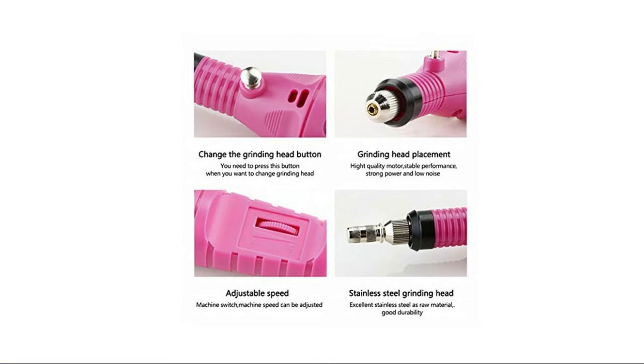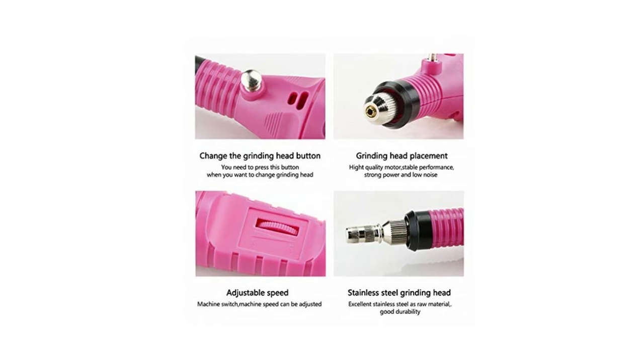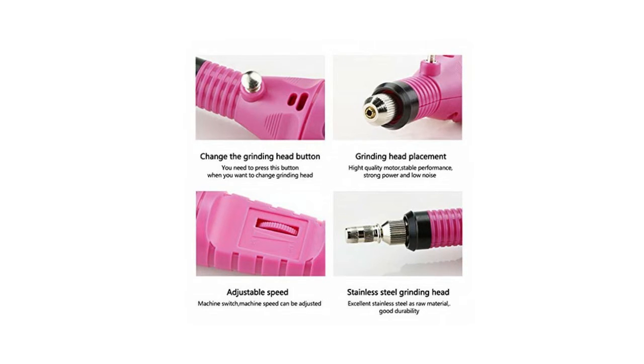Achieve impeccable, flawless nails for each event. Enjoy the benefit of using interchangeable heads, allowing you to effortlessly file, buff, shine, and shape your nails just like at the salon. Whether you are a professional or not, this amazing manicure and pedicure set is ergonomically designed to ensure comfort when used on both fingernails and toenails.